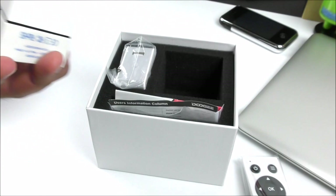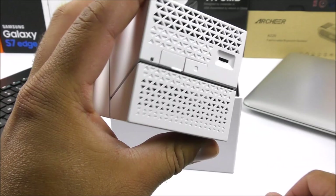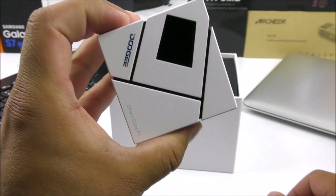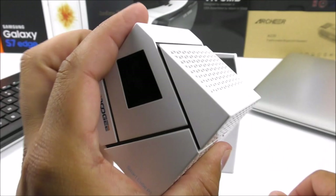Let me tell you guys that this thing is quite tiny. As you can see it fits in the palm of my hands and it has the exact same measurements all the way around, which I believe is about two and a half inches or so. This thing is not as light as you guys may think, so I am quite impressed so far.